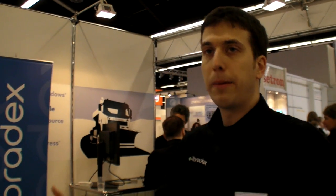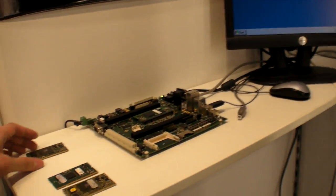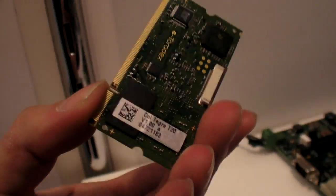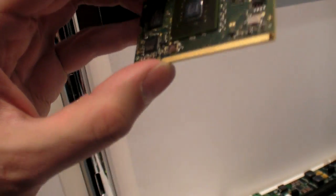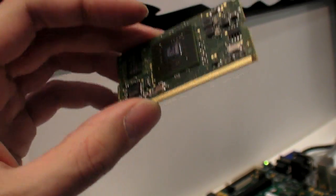Even just a few weeks back, Tegra 3, aka Kal-El, was announced. So we will follow that path and bring out another module in the future. When you talk about a full computer in here, basically the only things needed are a video out for the screen and a USB.